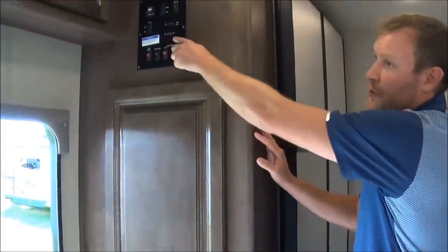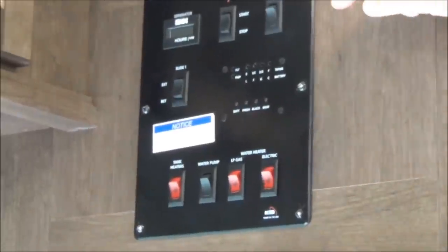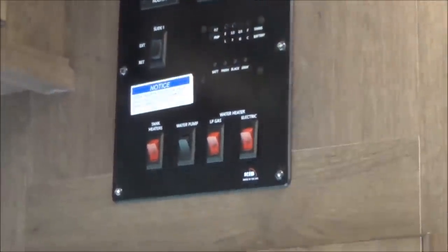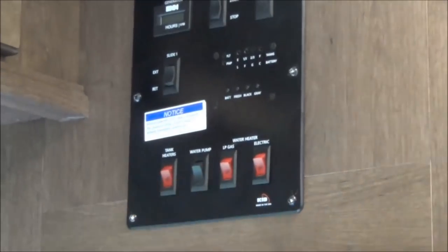All your controls are right here as well. You can start your generator, get your inverter turn-on switch, your slide switch, and then all your controls for your gray, black, and fresh water. And your water heater, which is again LP and electric. You also have tank heaters, so if you are traveling to North Dakota in the winter, you can easily do that.